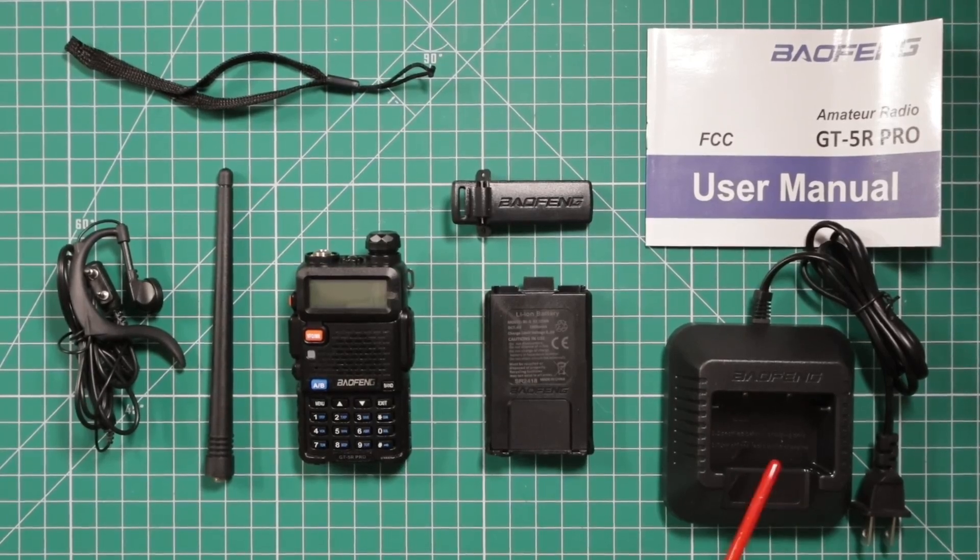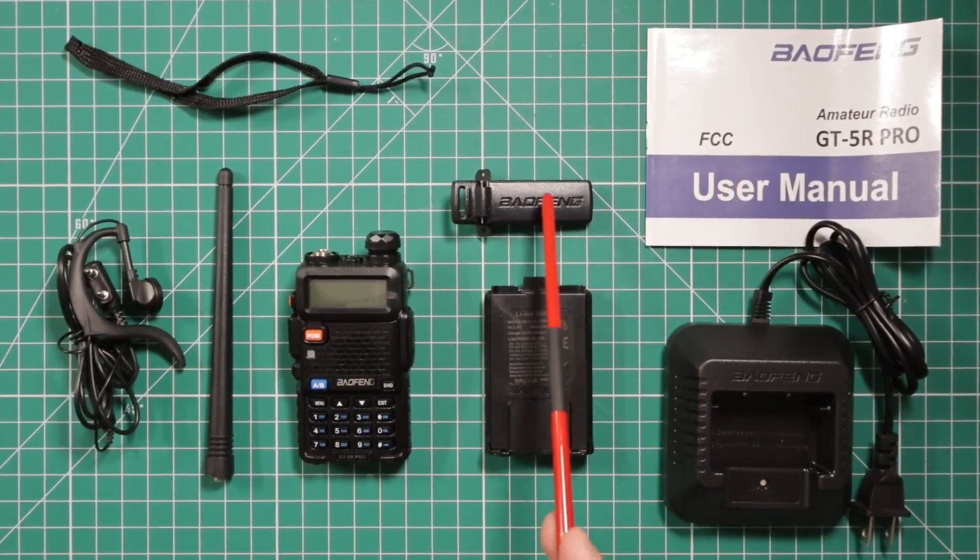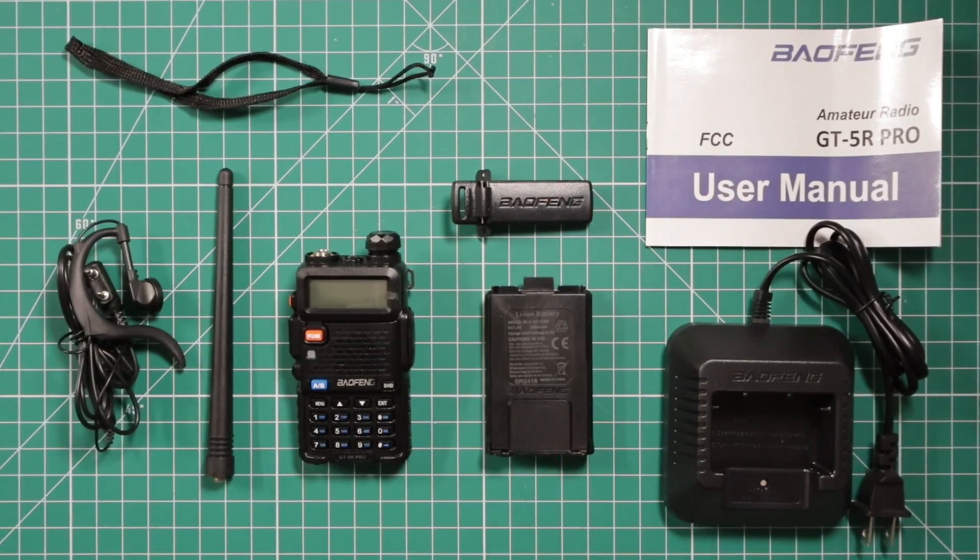The items that come in the box: you get the charger, instruction manual, belt clip, 1800 mAh battery, wrist strap, antenna, the mic earpiece, and the radio.